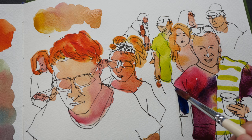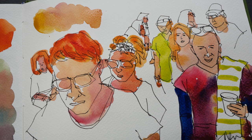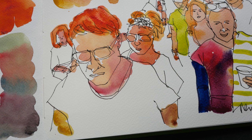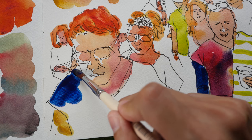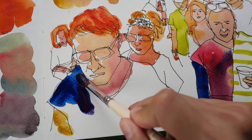For this part here I'm just going to paint it with phthalo blue. This guy I'm going to paint him with phthalo blue mixed with a bit of quinacridone red.